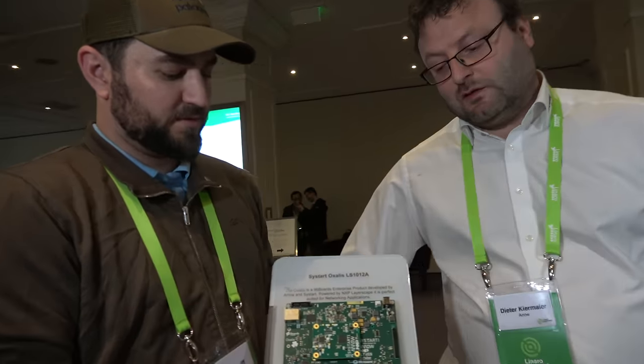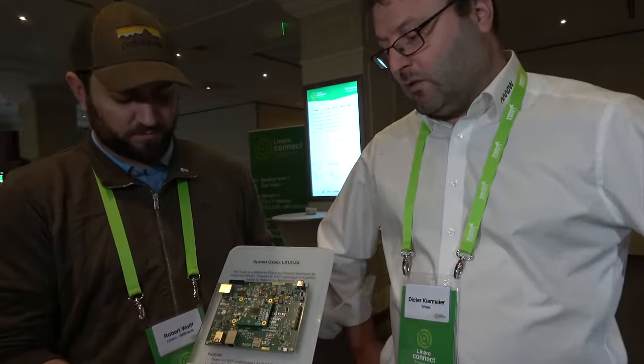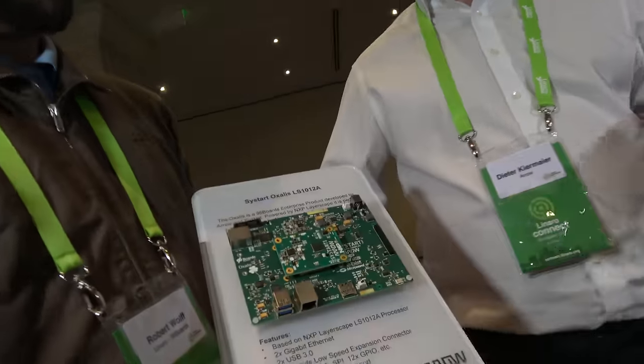Is that the IMX8? No, it's not an IMX. IMX is more for the consumer edition boards where the focus is on multimedia. With the Layerscape family, the focus is more on the networking side and data throughput.